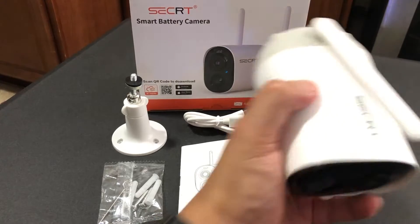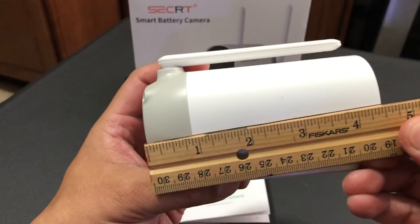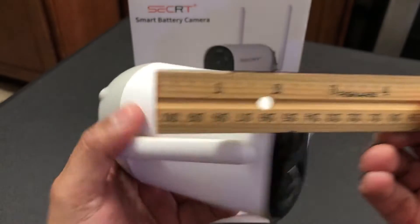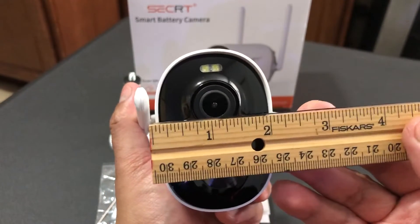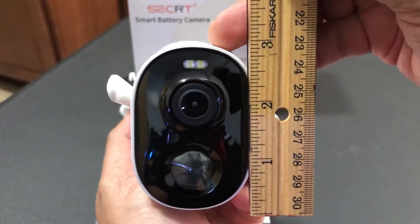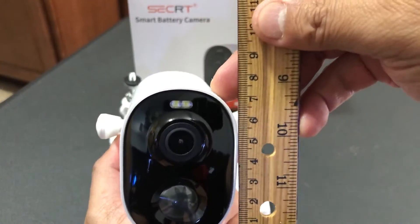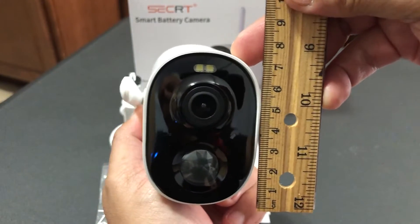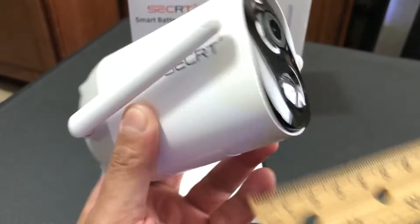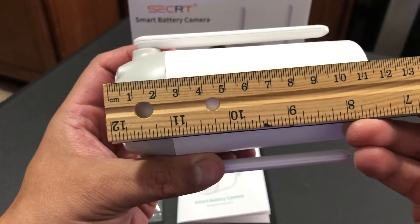I want to give you some dimensions for this camera. The length is four and a half inches, the width is two inches, and the height is three inches. In the metric system, the height would be eight centimeters, the width five centimeters, and the length 12 centimeters.